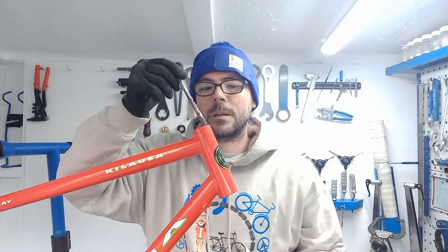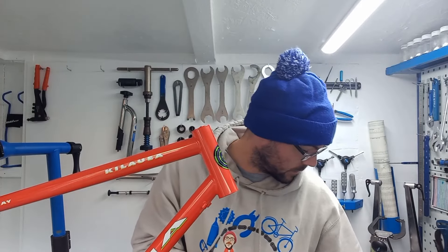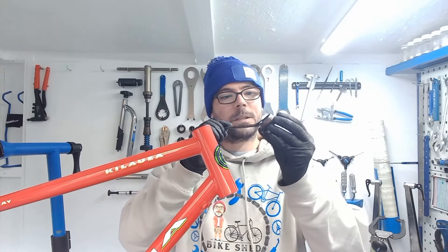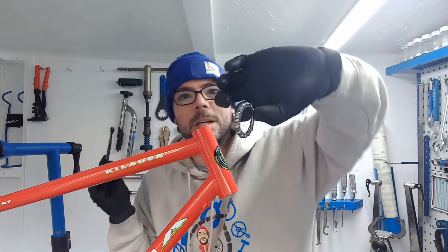I'm going to do all the frame prep — tap all the threads, put the bits of invisiframing on, wax all the inside. I've covered all that in other videos so you don't need to see it again. After that, we'll jump on to fitting the headset and building. For the headset, keeping it retro and old school — we've got the original forks that came on this frame, plus the original Kona Impact headset in mint condition, with fresh new bearings.